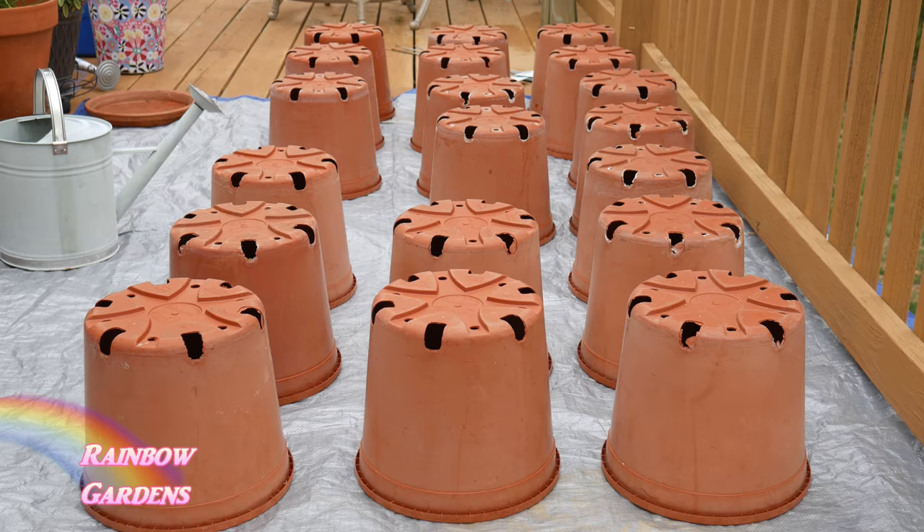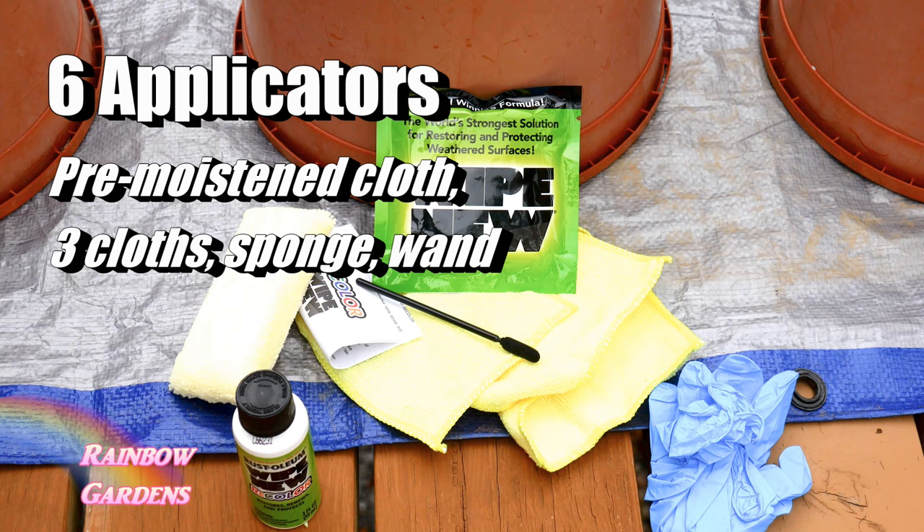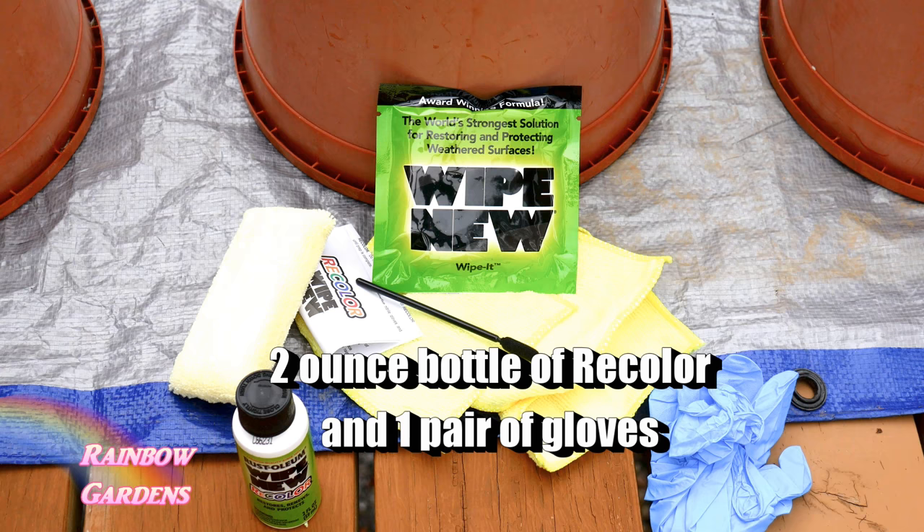It comes with six applicators: a pre-moistened cloth along with three clean cloths, a little sponge, and a wand for getting into little crevices. It also comes with a small bottle of the recolor coating — about two ounces — but it goes a long way.